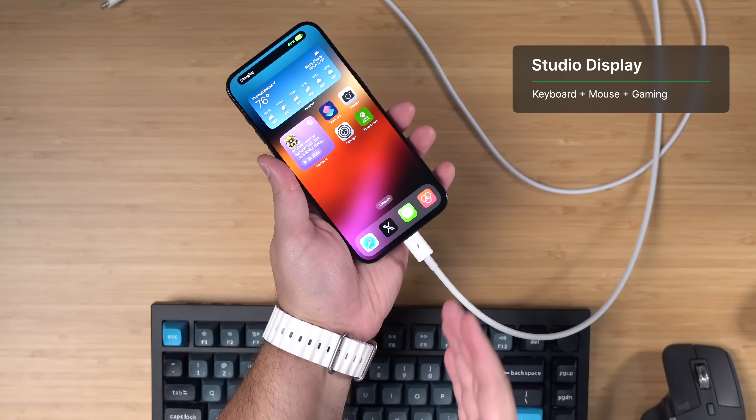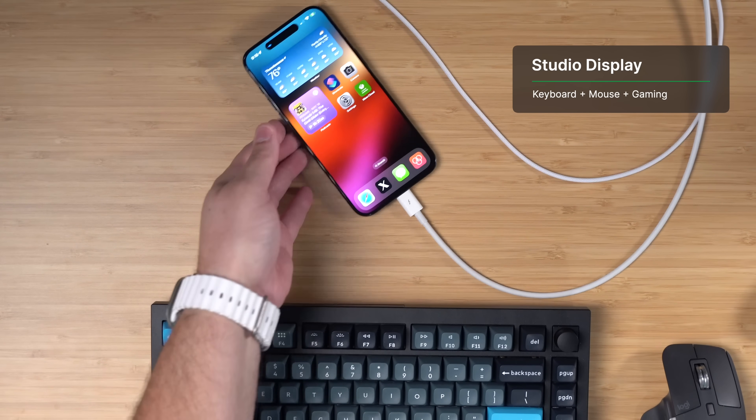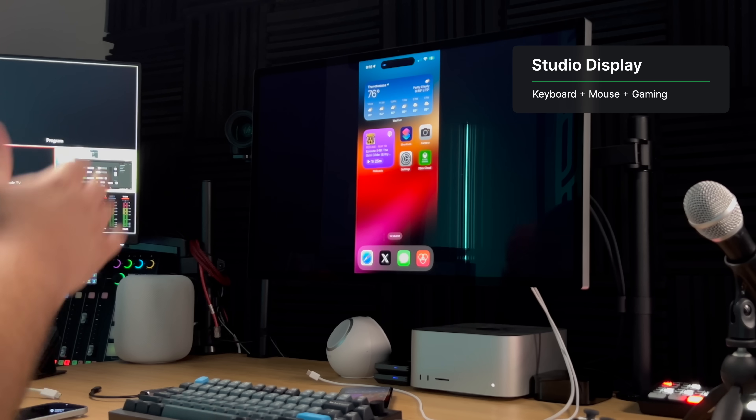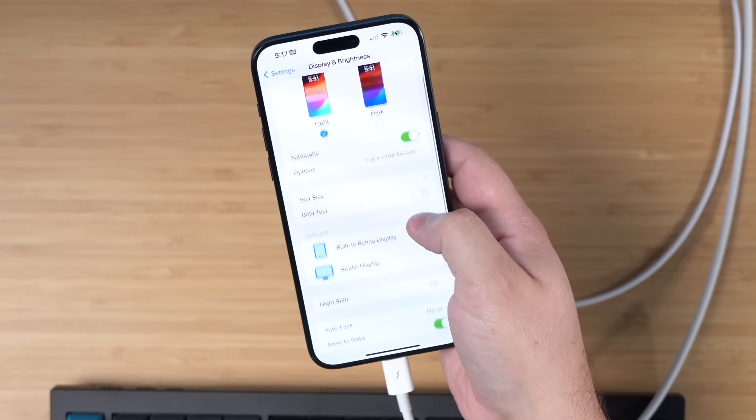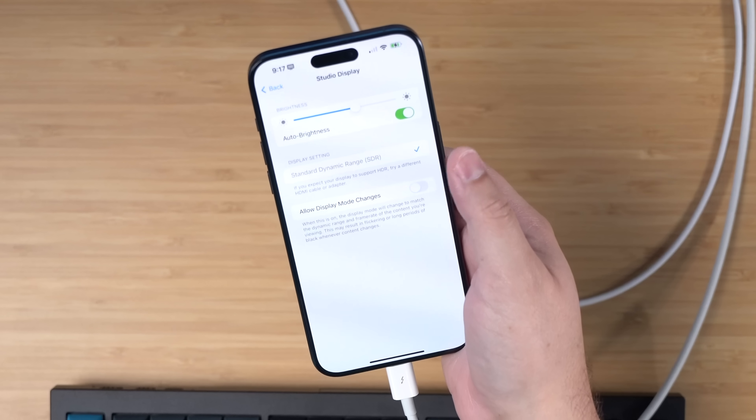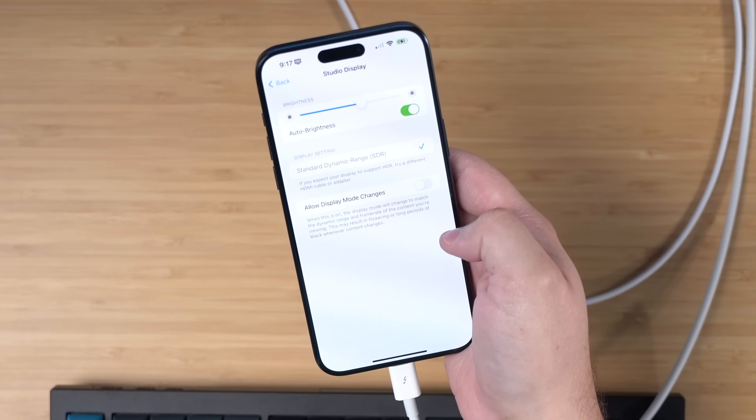You can actually connect an iPhone 15 Pro — and even the regular 15 — to a Studio Display, and it acts like a USB hub. If you connect it to a Studio Display, you can go to the Settings app, then Display and Brightness, and you have controls for the Studio Display right there in the Settings app.